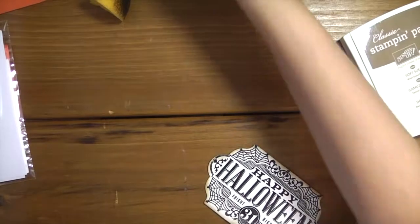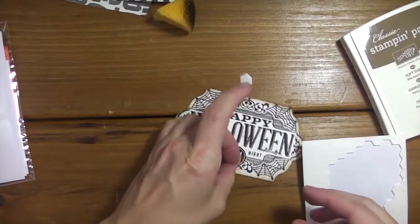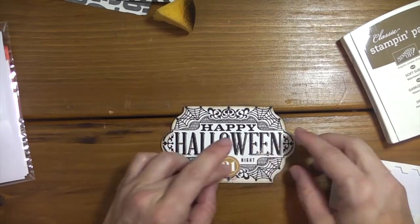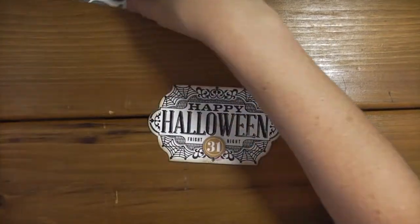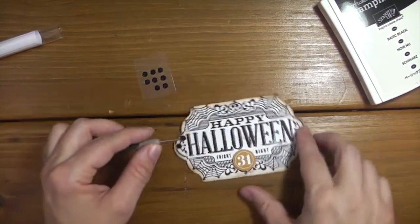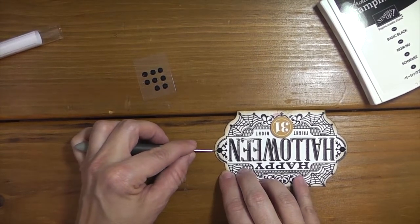I'm going to take that little '31' from the kit and just pop it up right there - this is in Delightful Dijon - and I'll use a dimensional for that. Then I'm going to take the rhinestones from the kit and use my little paper piercer to pick them up and just put them on the edge of the banner. I'm putting them right over that little club-sign icon, and that's helping me make sure they're both kind of even.